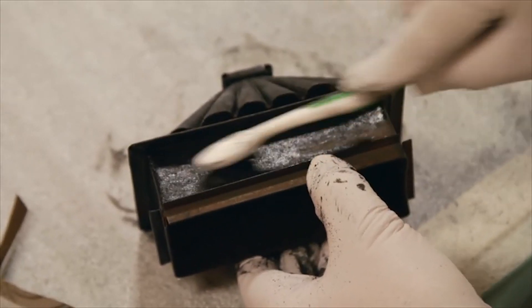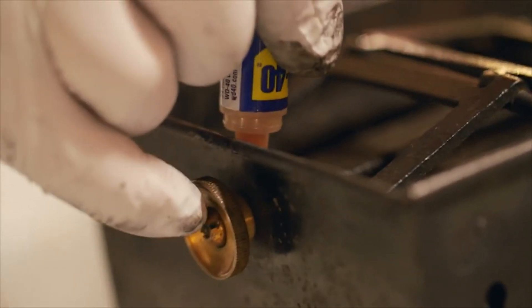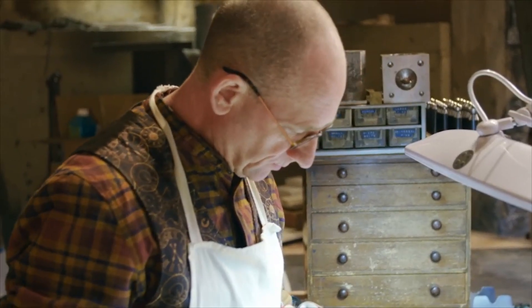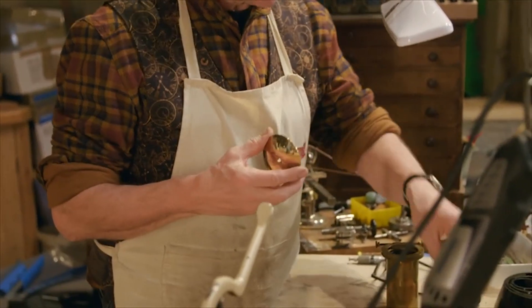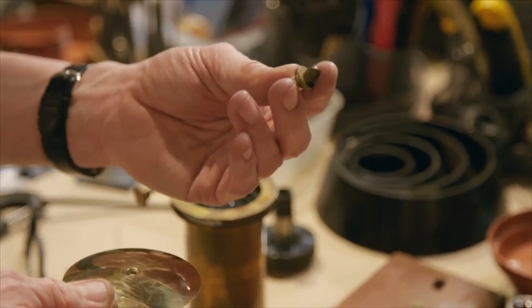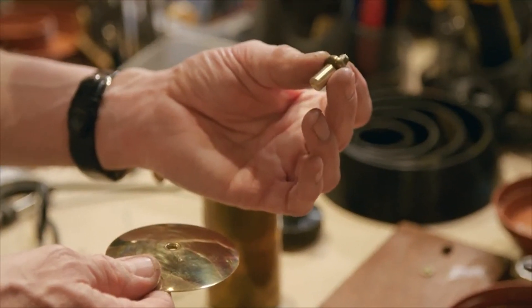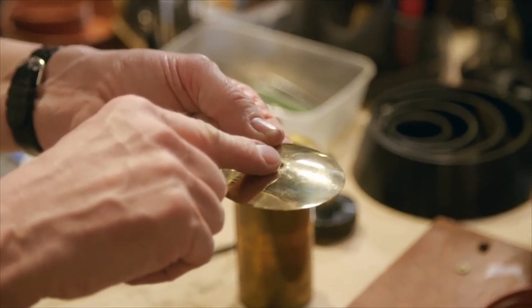The non-brass parts need blacking. This fits absolutely snugly. There's a hole in the centre there that was for a thread for something. So I found an old piece of grandfather cloth because I keep old bits and pieces. I'm just going to turn that up, make a nice little plug for the end there, and it'll all look the part.